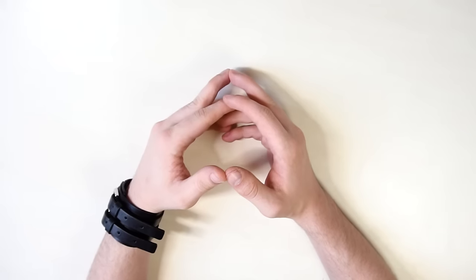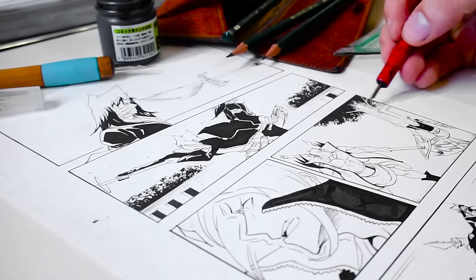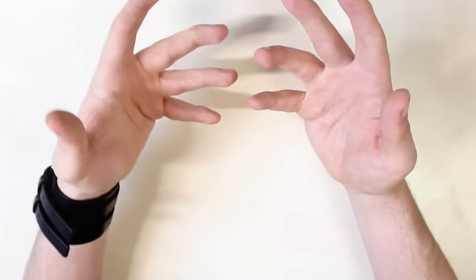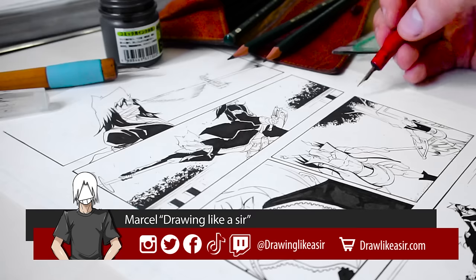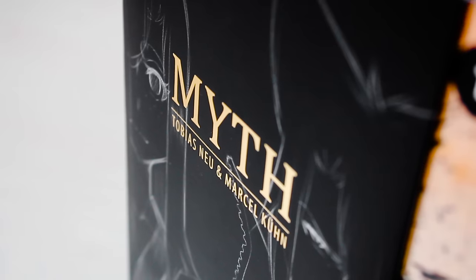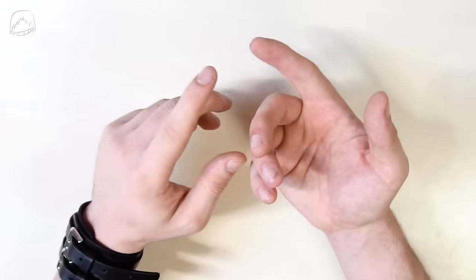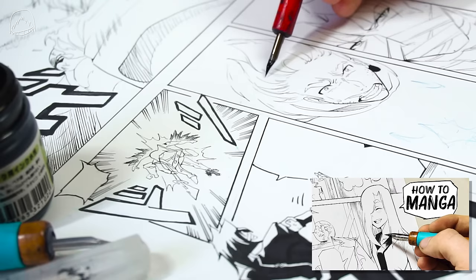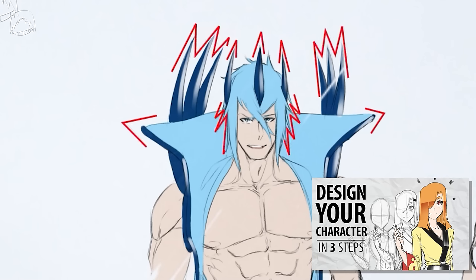Hi guys, and welcome back. Today I'll be showing you how to design a manga page like a sir. In case you don't know me, my name's Marcel, and I've drawn manga for six years myself. I published six volumes of my own manga series called Myth, and you guys wanted me to make videos about that very topic. I've made videos about drawing manga pages, drawing fight scenes, designing characters, but today we're gonna take a look at the very basis: how to panel and construct a manga page.